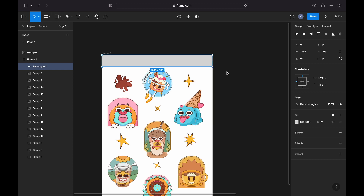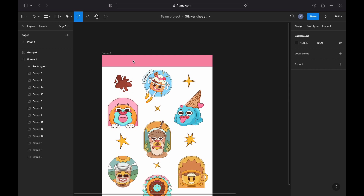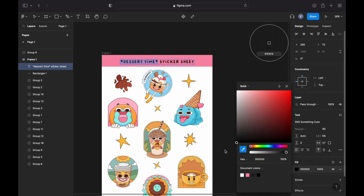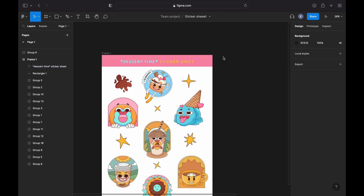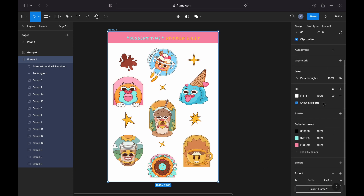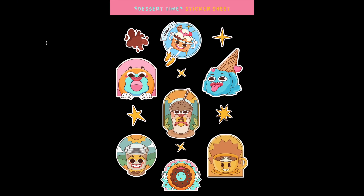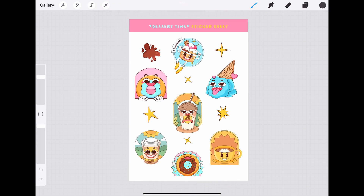To provide context and indicate the name of my sticker sheet, I've created a rectangle that acts as a label. I've changed its color and typed the sticker sheet name on top of it. Now let's export the files. We need one export with the background as PNG for printing, and then we remove the fill and export the frame again — the file without the background will help us create the cut files.